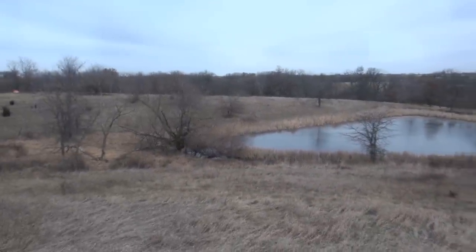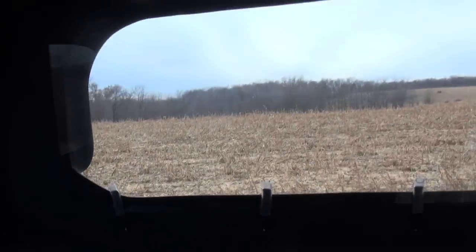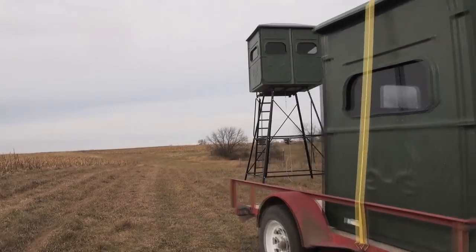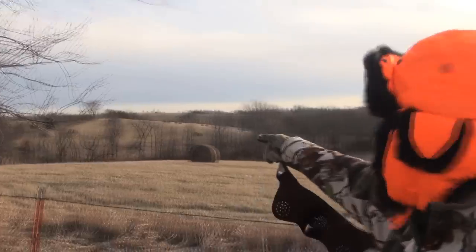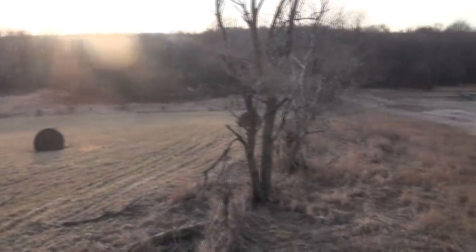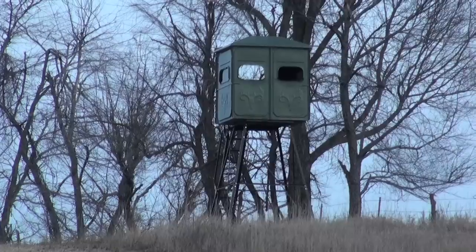Look at that, boys! All right, we're getting ready to put up our second blind. I picked this knob — there's a big hill here, a big nasty draw, a creek bottom running back down that way, and on the other side it's all cropland. I want to be able to see down into the crops in the bottom, have a good 360-degree view. Any type of west wind — northwest, southwest, due west — anything like that will be perfect. It's freezing cold, but we're about to put up our second blind.